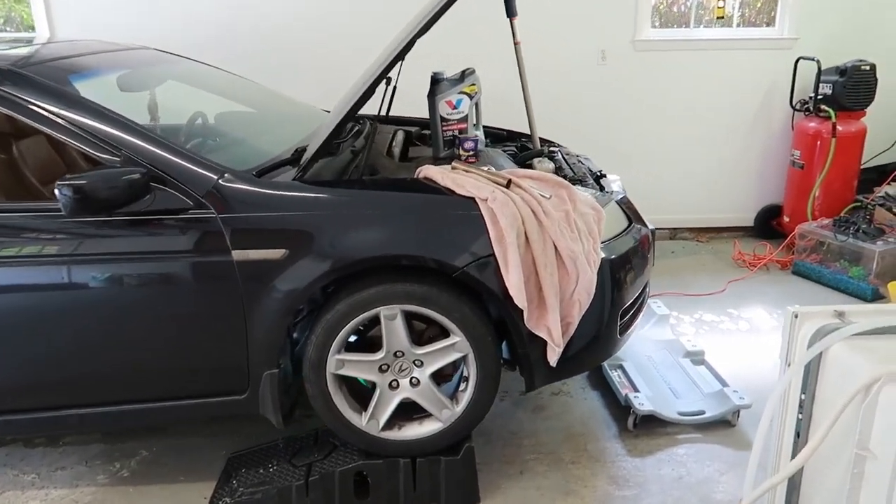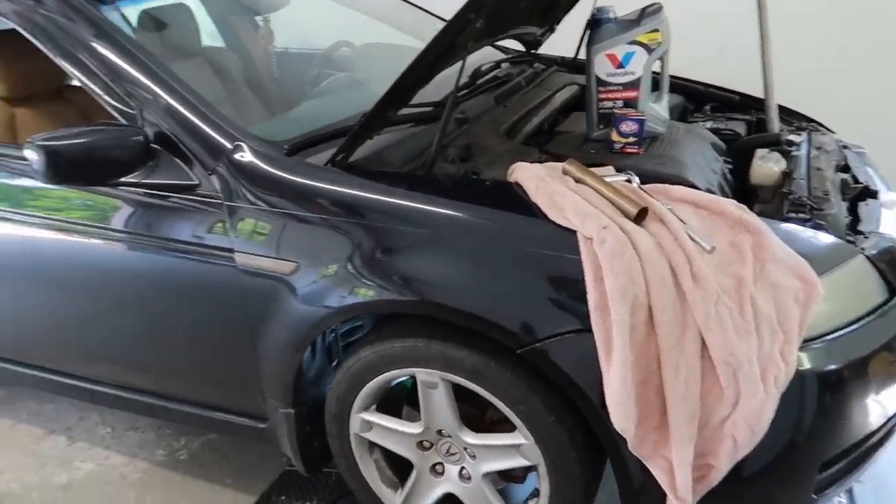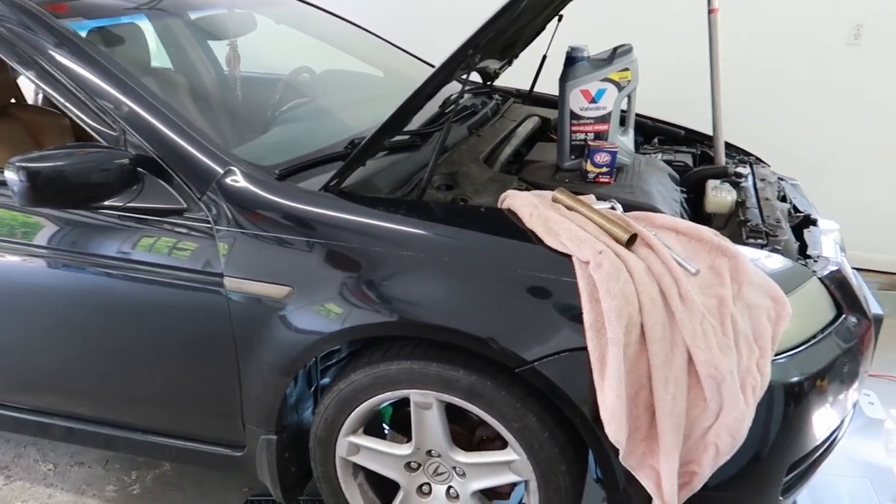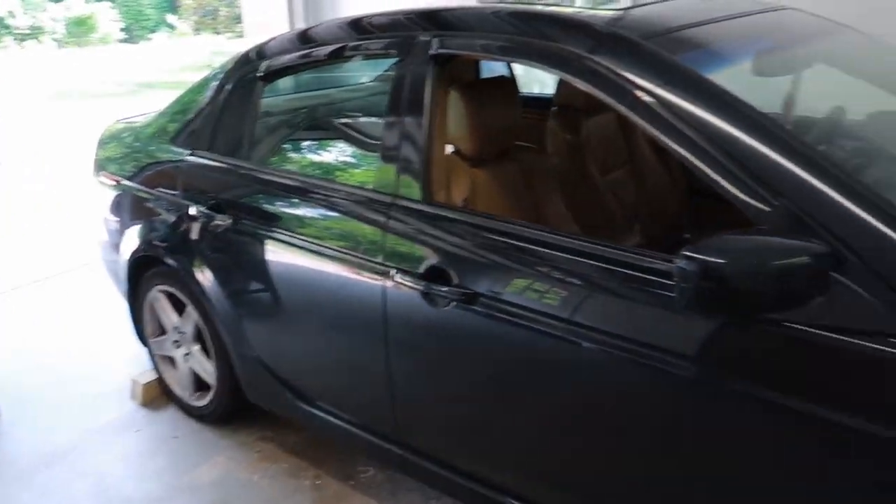What's good gang, it's your boy Two Time Moto and we're back with another video. Today we're gonna be changing oil on a 2004 to 2008 Acura TL — all of those years are the same.